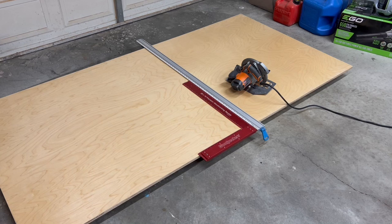I've got my piece measured, I've got the straight edge laid out, squared up, locked down. Let's go ahead and make this first cut and then we'll just repeat the same process on the other boards to break them down into more manageable pieces.